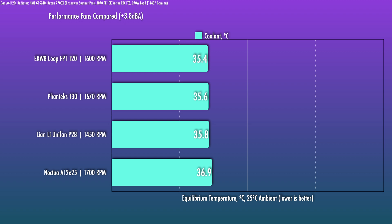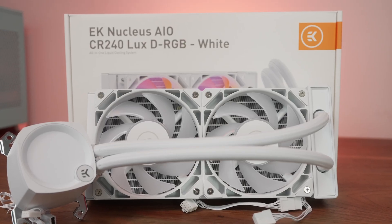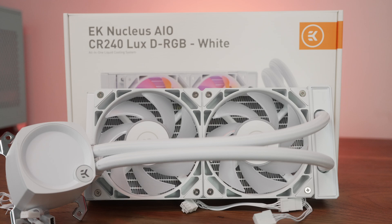The band is pretty tight — from top to bottom there's only a range of 1.5 degrees. So for an AIO that often doesn't need to run any faster than this level for many consumer CPUs, this is going to be a fantastic choice. And for it to beat out the T30, it's doing really well. Now you know why EK developed this along with the Nucleus AIO.